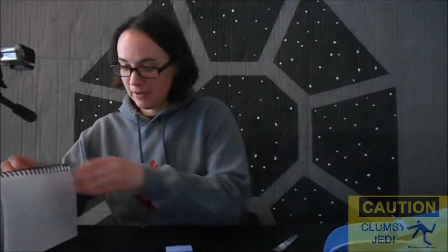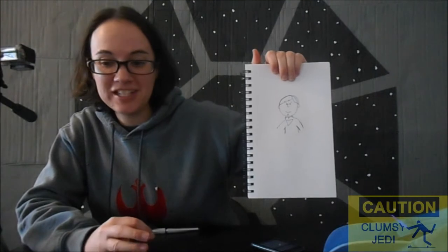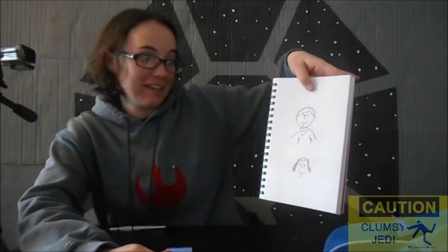Now let's try the one minute drawing. Maybe that'll be a little bit better. I think it looks a little bit better because it's peanut style, and that's what I'm used to. Now for the ten second one. I've got a bad feeling about this. This is pathetic. I hope Mark Hamill never sees this.